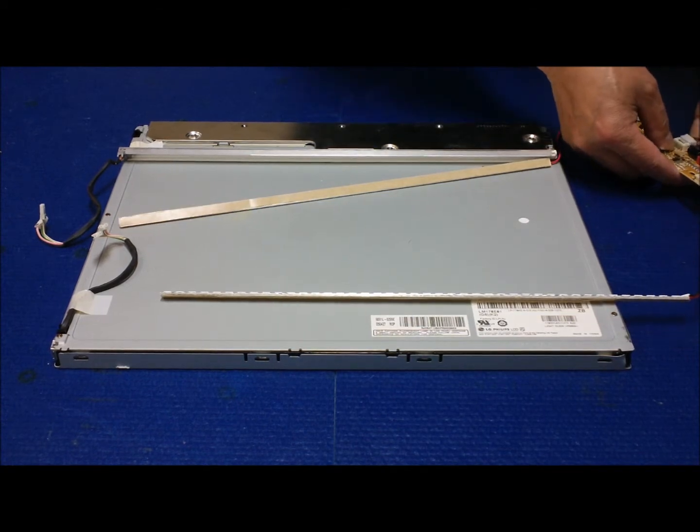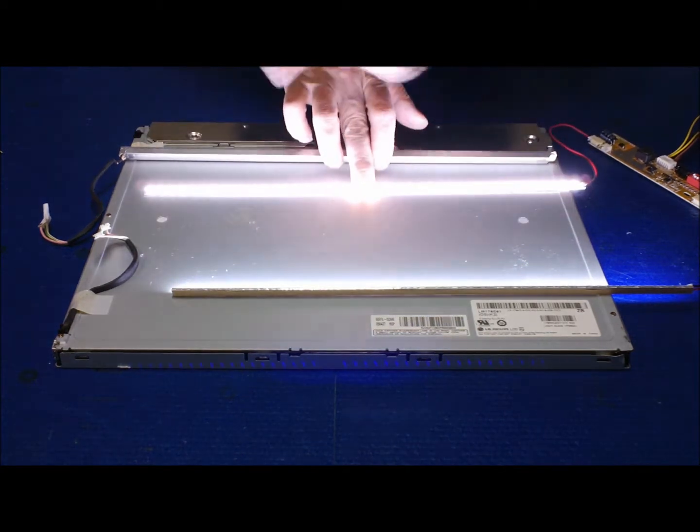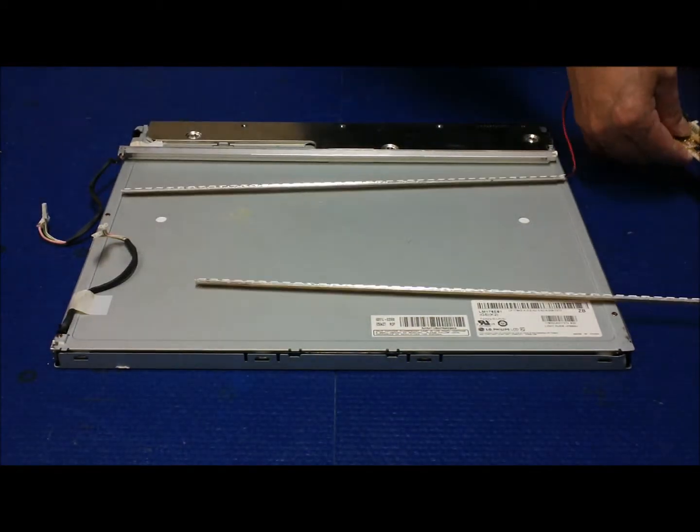Let's test it. Everything lights up good — ready to be installed.